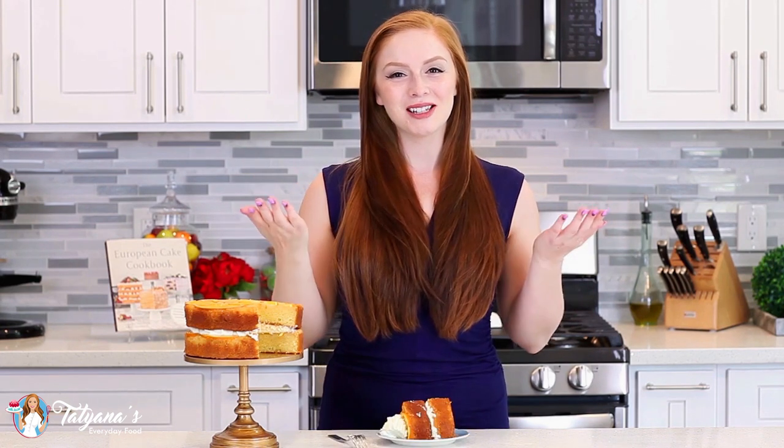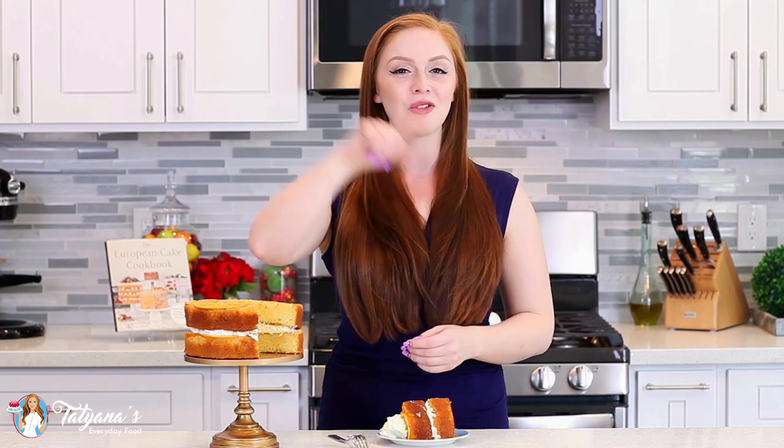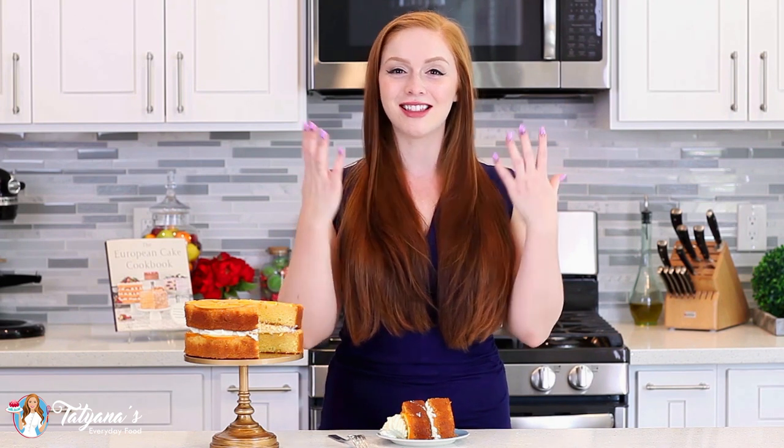I also like that this cake is not too sweet — super simple. One of those cakes you can sit down and enjoy even in the morning with a cup of coffee. For the full recipe, head down into my video description box and you'll find a link that'll take you over to my blog. While you're there, don't forget to enter my giveaway — I'm going to give away a personalized signed copy of my book, open to anywhere in the world. Good luck, guys, and thank you so much! I'll see you next time with another recipe!